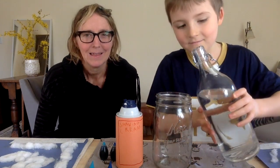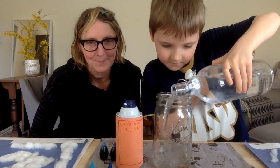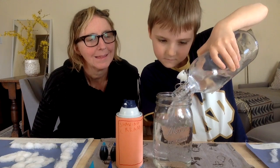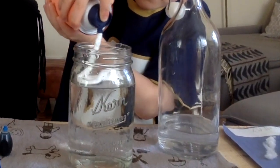So Soren's going to go ahead and start our experiment. The water is going to represent air, and the shaving cream is our cloud.